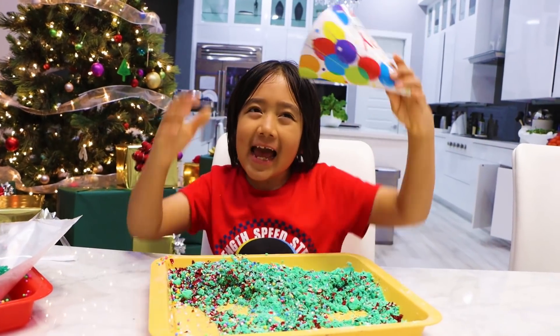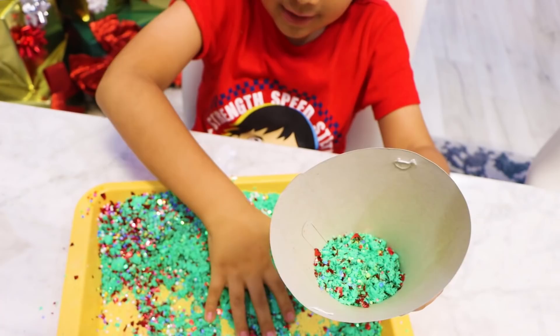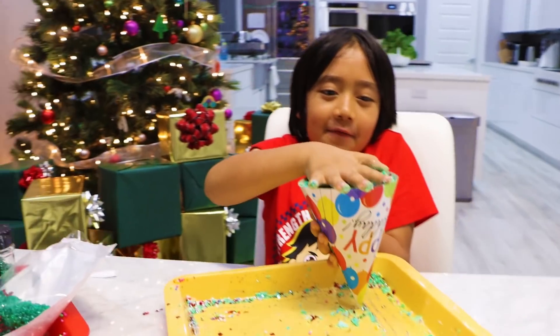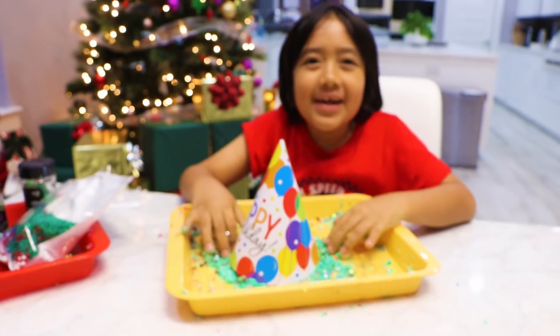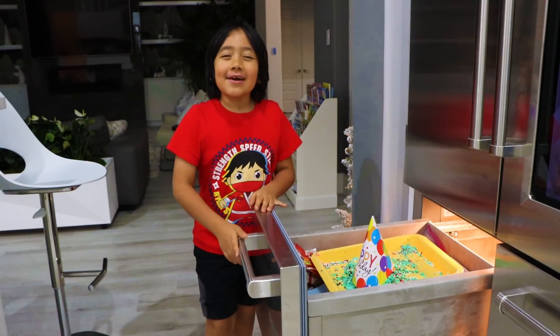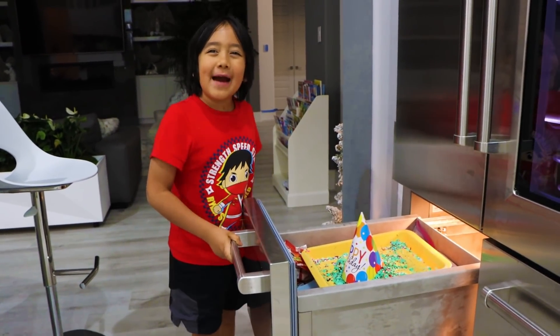Find yourself a party hat or anything that is shaped like a cone, and put the baking soda inside. Flip it over and make sure your hand is over like this. Whoa! Put it in the freezer overnight or for a few hours.